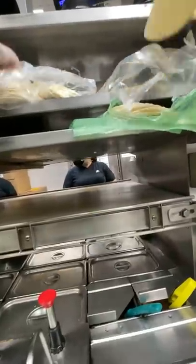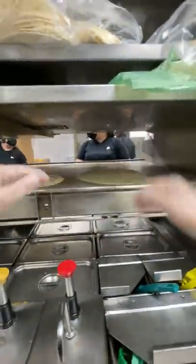Hi guys, so today we're working on a five-layer burrito. It starts off by putting a 10-inch and a six-inch tortilla on the grill. Get those nice and hot. When they're ready,